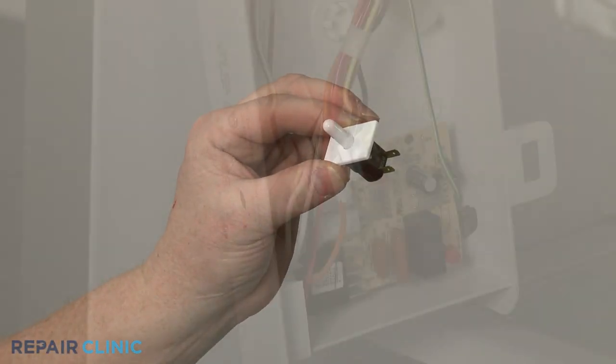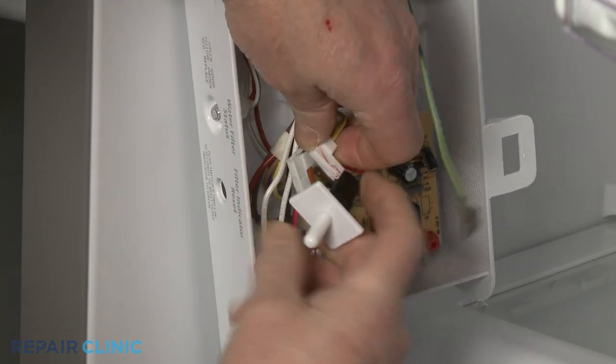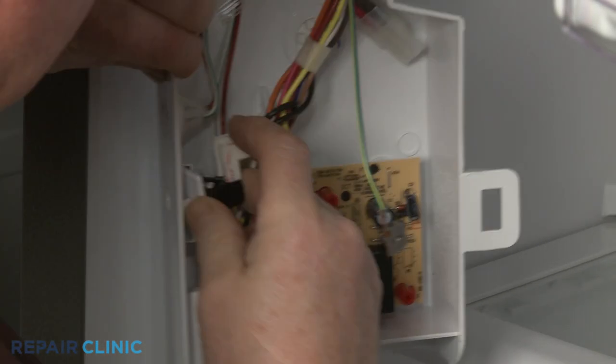Install the new light switch by first connecting the wires to the terminals. Now depress the plunger and insert the new switch into the retaining slots.